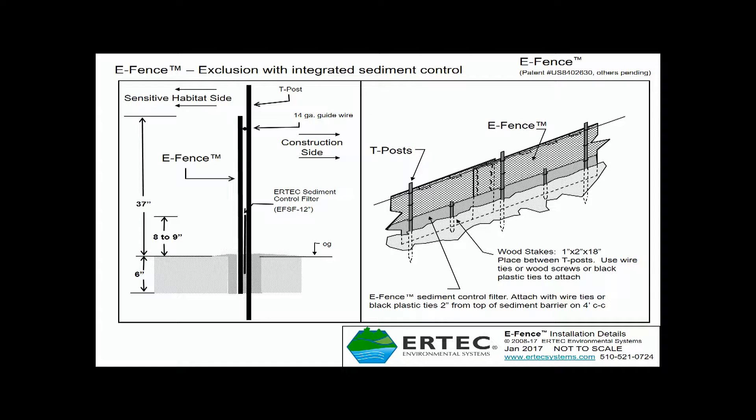A key step in installing the sediment control panel in the same trench with E-Fence is to make sure that it's installed on the side of E-Fence which is away from sensitive habitat. This is the E-Fence exclusion barrier, shown in red. This is the sensitive habitat side of E-Fence. This is the sediment control panel installed on the side away from sensitive habitat.